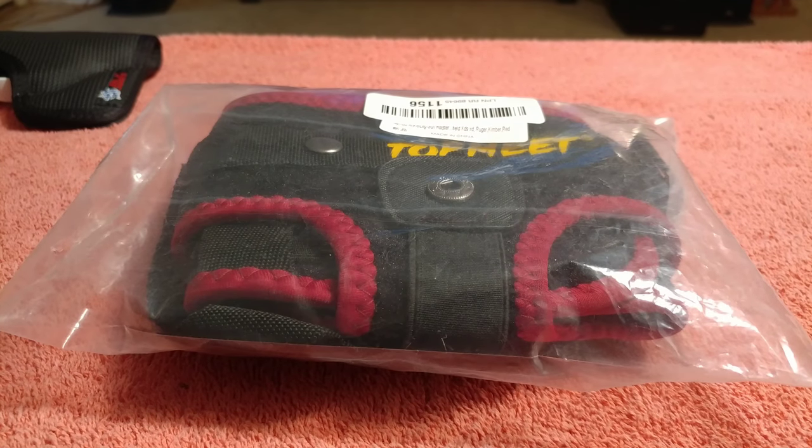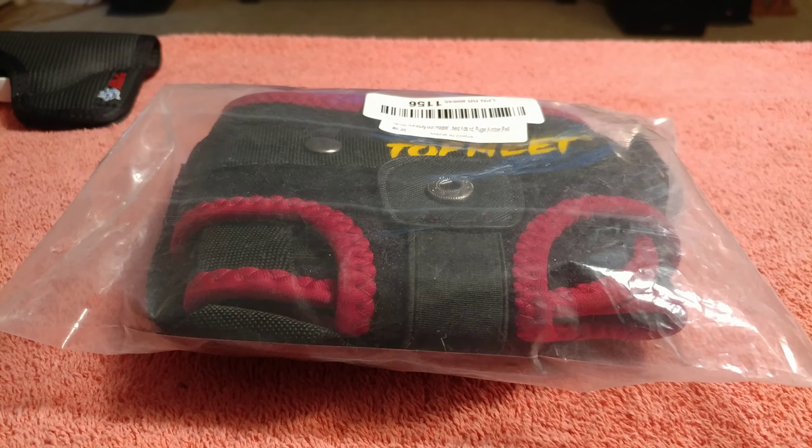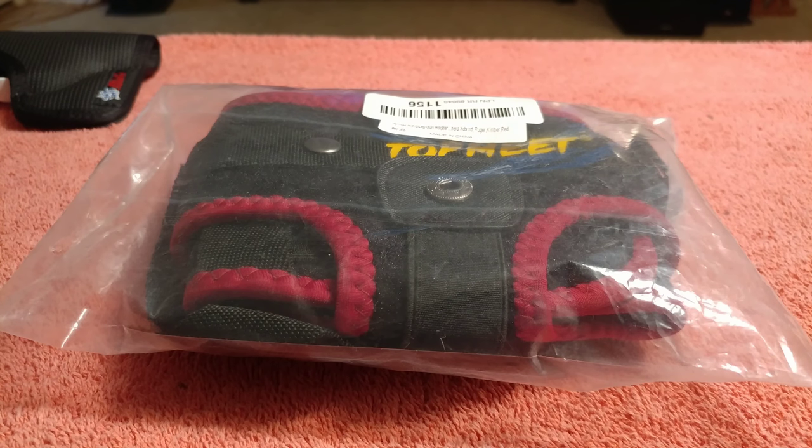This is my second ankle holster. The first one is a Larisi and that one worked very well — I still use it. I thought I'd get another one, and this one has a magazine pouch on it, which the Larisi really didn't.